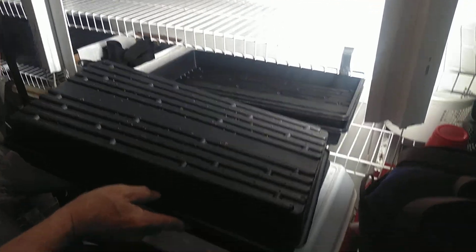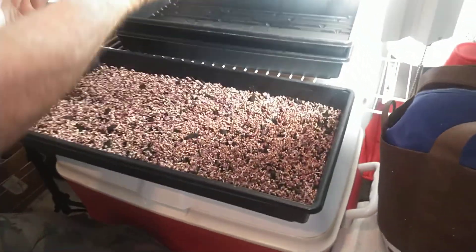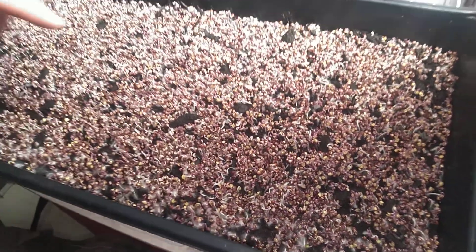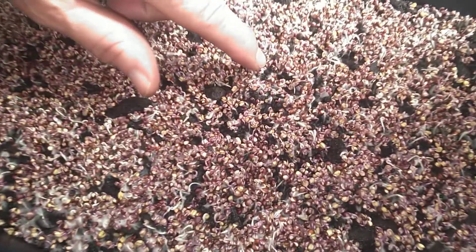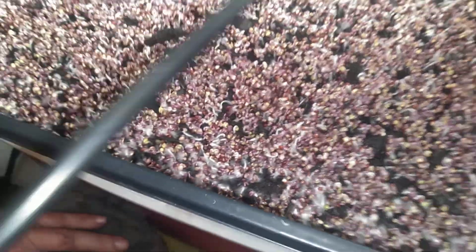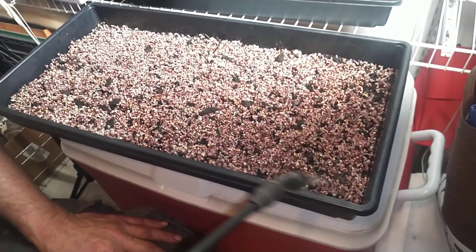Okay, we're going to do this next. Now look at this — this here's red cabbage. That little white right there, you think it might be fungus? It's not fungus, that's little roots. Okay, we're gonna wet this down real good.